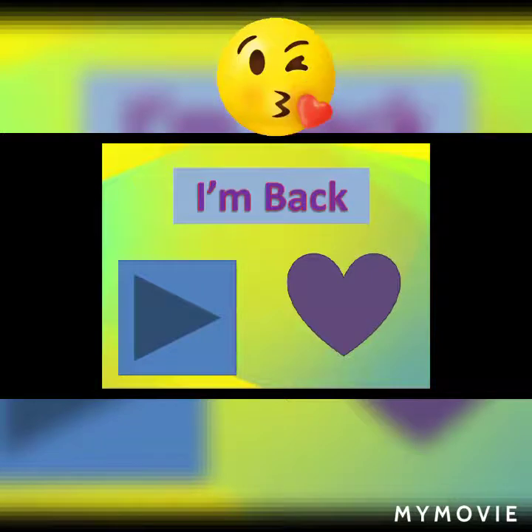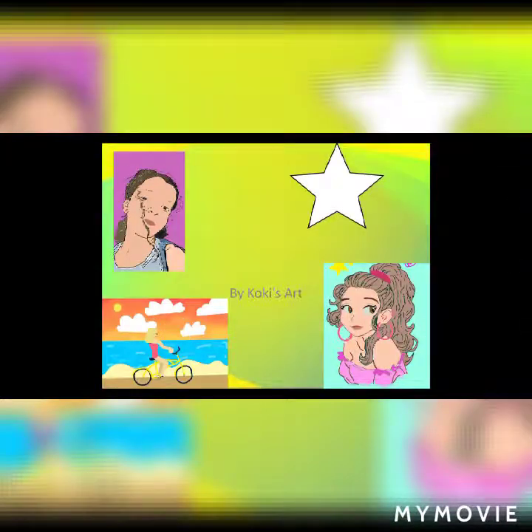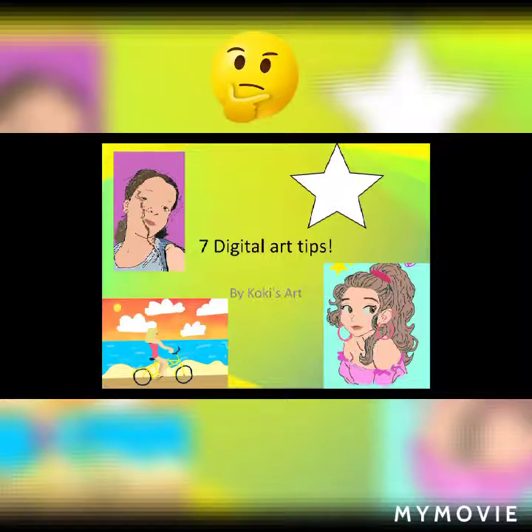I'm back everyone with better quality videos. I've gotten a tripod, a better resolution camera, a new editing app and a new screen recording app. I hope you'll enjoy the better quality videos. You will probably see some good improvements. This video is talking about 7 digital art tips for beginners.